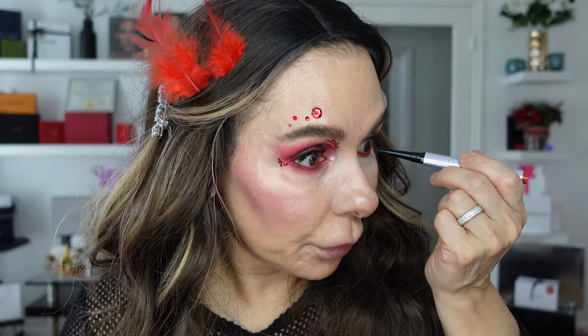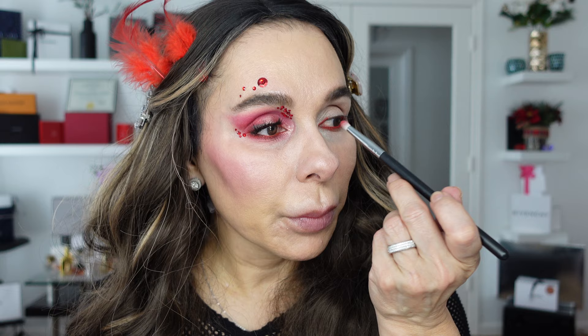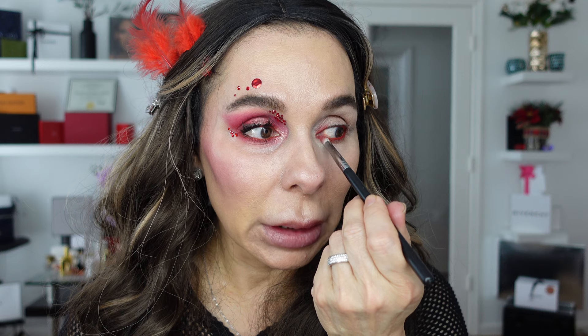I'm applying on the waterline and the lash line, going into the inner and smudging the shade toward the crease. It's a beautiful thing to see your eyes looking undone — that kind of undone look. I just match this shade on the inner and I'm going to repeat it again.